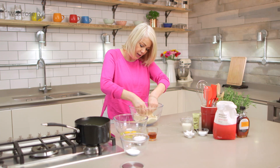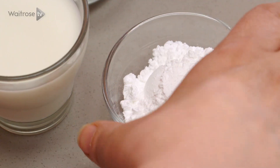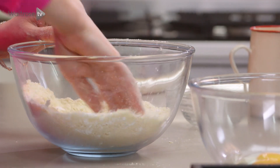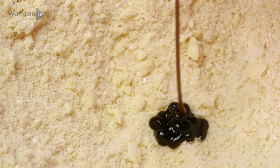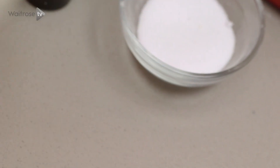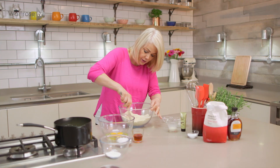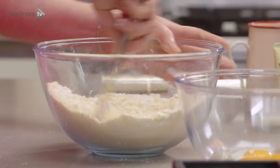Once you're happy that your mixture is nice and fine, stir through some icing sugar. Then just make a well in the centre and add a little bit of vanilla bean paste. I'm going to add some milk — just a couple of tablespoons to start with. With a table knife, just cut it together to form a dough.